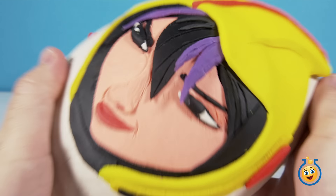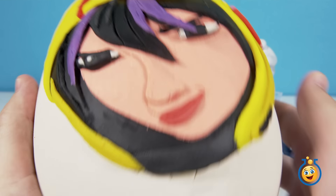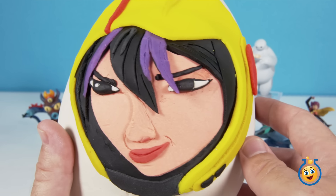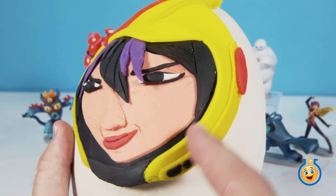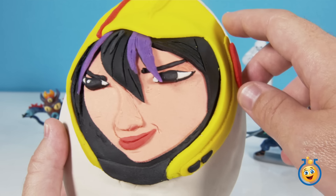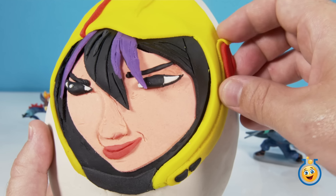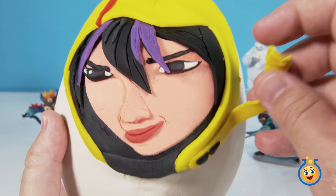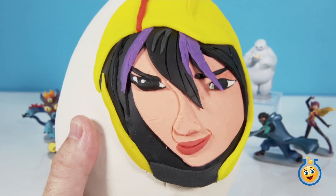I really hate to tear off all this Play-Doh to open this egg, but we've got to find out what surprises are inside. So let's get started taking the Play-Doh off. Now this right here is Go-Go's little headpiece communicator, so we'll go ahead and take it off first. There we go — a little earpiece. Now there's the microphone part right there.